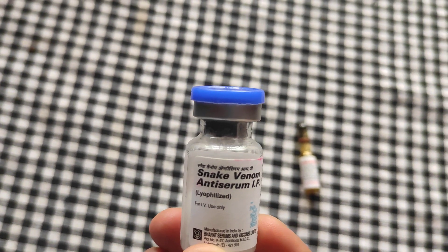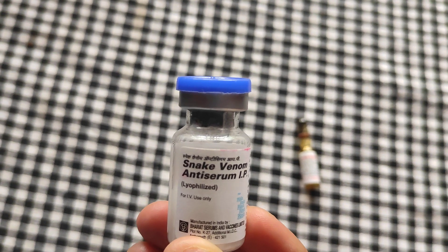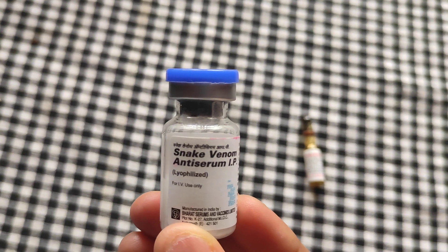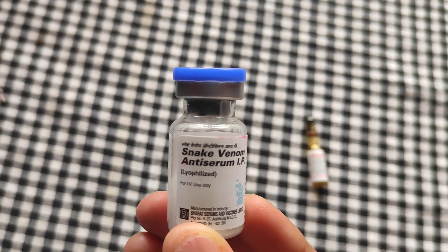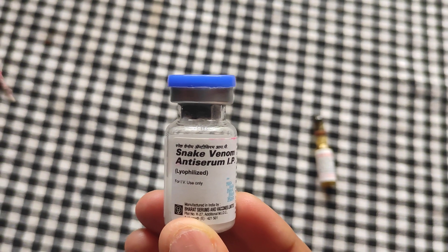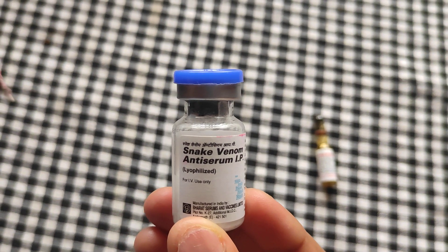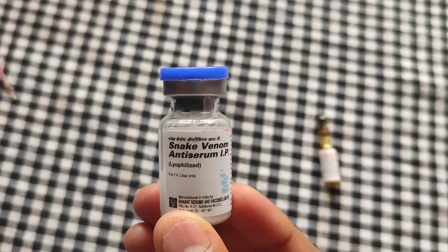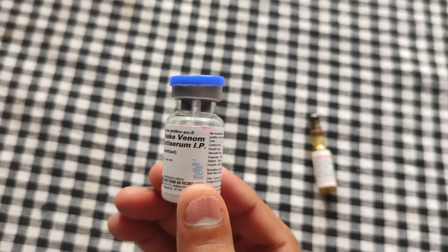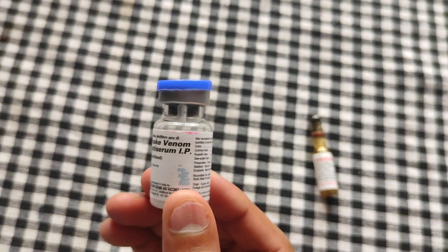Since we cannot calculate the dose of venom in the body, we cannot calculate the exact dose of anti-venom needed. In human beings, we will be giving 2 vials as soon as the patient comes with the bite. In case of very large animals such as cattle and horses, we will be administering nearly 4 vials.